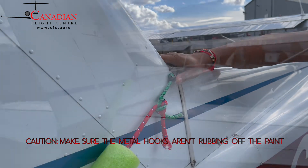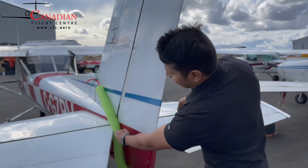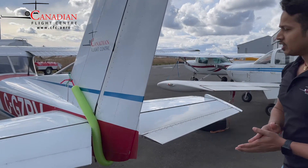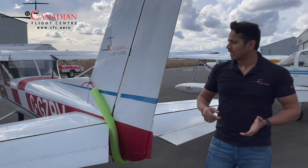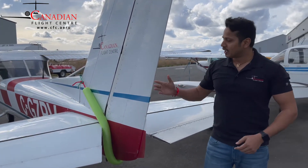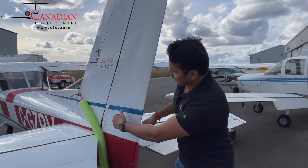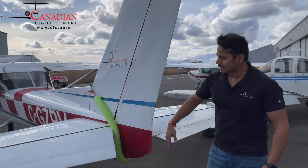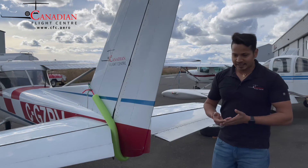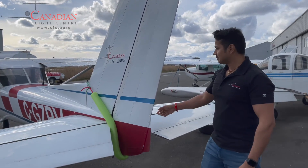It's installed now. As you can see, if I try to move the rudder it gets stuck here, and if I try to move it to the other side it gets stuck there too. In heavy windy conditions you've seen how the rudder keeps flying and banging on both sides. Now, once it's installed, even in windy conditions it's not gonna move and hit each side of your elevator. It's very safe, cheap, easily available, and you can build it in like two minutes.